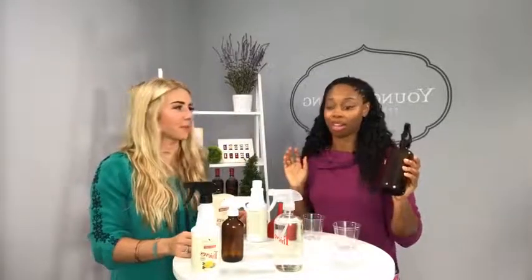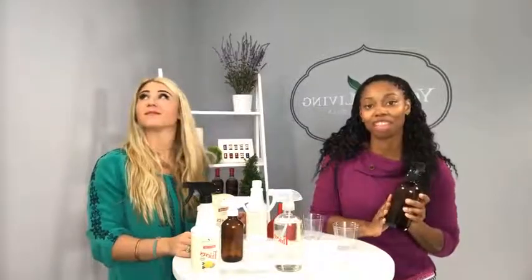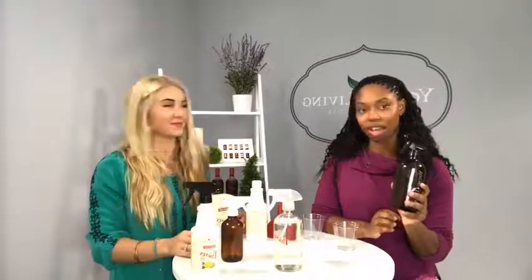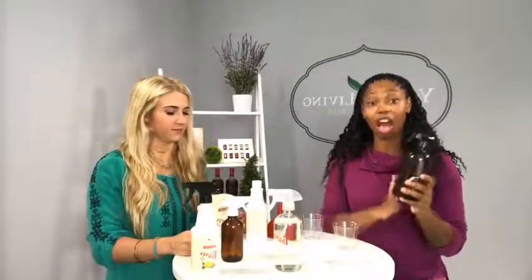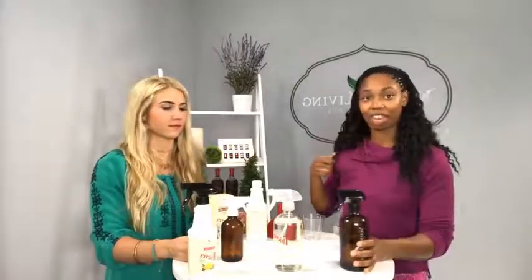This is the medium dilution ratio and it is good for pretty much everything. I use this for my kitchens, bathrooms, countertops — it smells amazing. If you have hardwood floors, they smell amazing after cleaning with Thieves Household Cleaner; use hot water with the same dilution ratio, spray it down, and do your mopping. This is your most versatile ratio — if you're ever in doubt on what ratio to use, use the medium degreasing ratio.